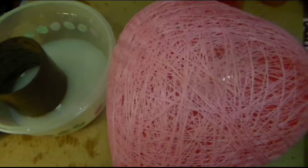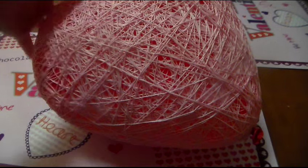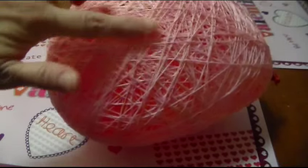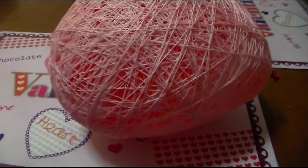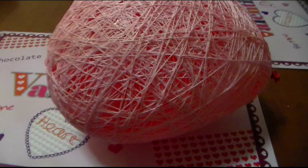This has been drying overnight and as you can see it is very hard — it dried really well, which is great. We're going to go ahead and pop it off camera because we don't want to scare anyone with the loud pop, so we'll be right back.